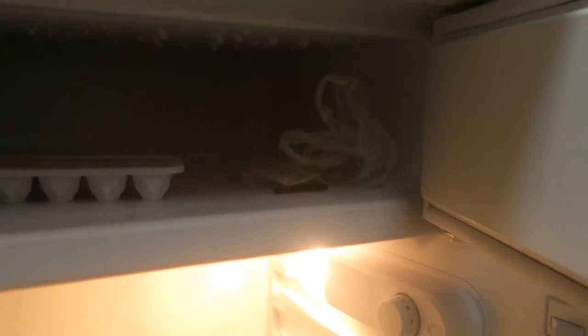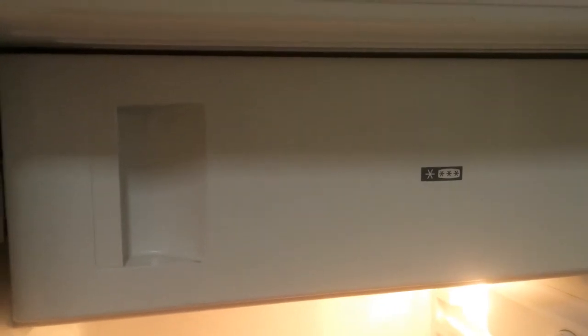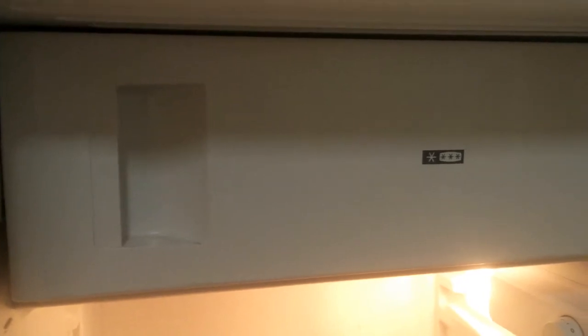That's our battery in the freezer. According to the website, we're supposed to wait 24 hours. I put it in at seven-thirty in the evening, so I'd need to wait until the next morning. But I'm going to wait 12 hours, then remove it and see if the charging has improved.